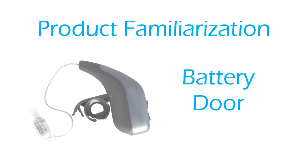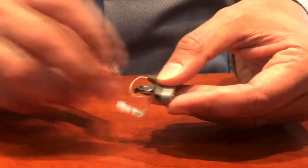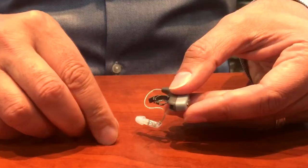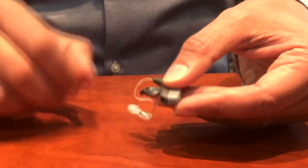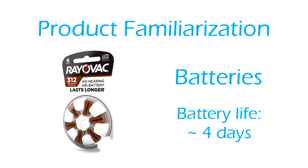Battery door is located on the bottom of the HD75 hearing device. Use your finger to open the door. Insert the battery, then close the door until completely closed. The positive side of the battery should face up while the negative side should insert into the door. The HD75 uses a disposable size 312 zinc air battery.